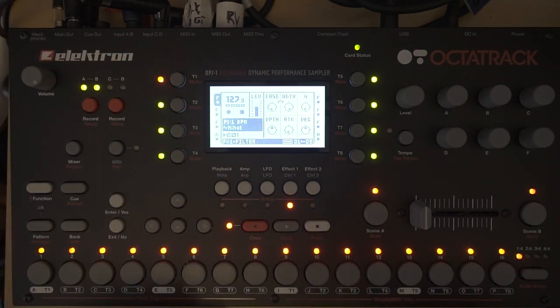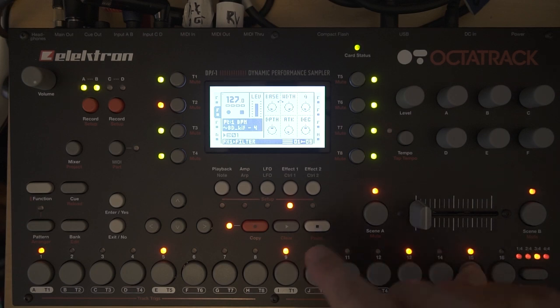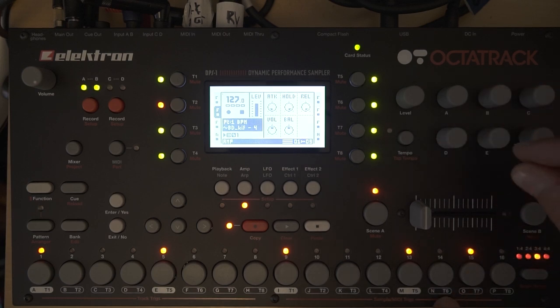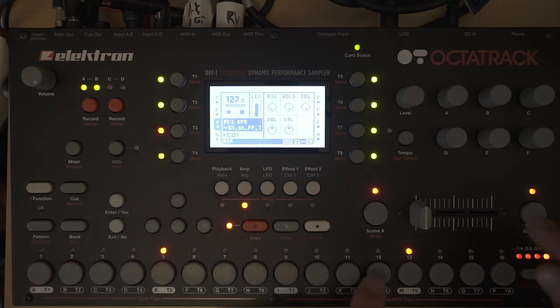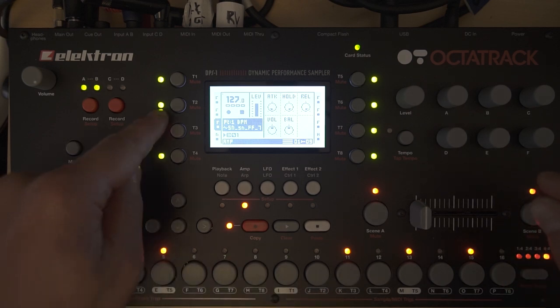Then you can add some variation by making the pattern longer. Program in some ghost notes for the bass drum with a smaller volume, and maybe add some ghost notes for the snare too with a smaller volume. This gives it more variation and a more humanized feel.